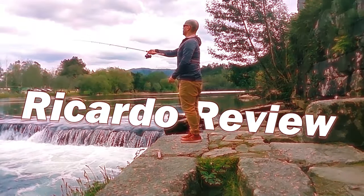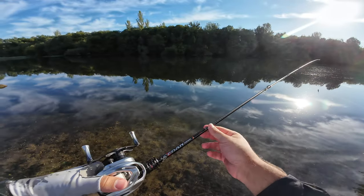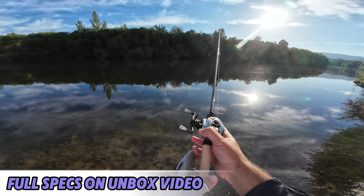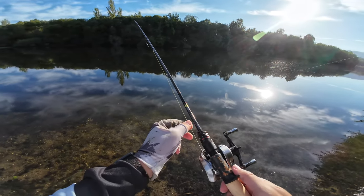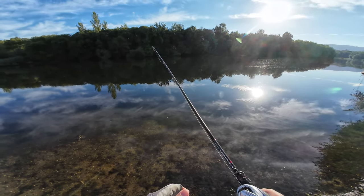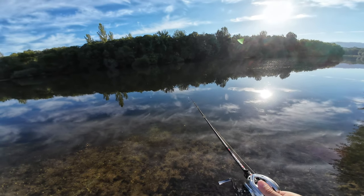Hello everyone, this is Vicasso de Viu. I'm here to test the Pure Lure Seda — very pretty rod. I've paired it with a Pure Lure Silver Feather. This rod is rated for 2.5 to 17 grams and is 2.08 meters. I'm using a seven gram jig and I'll try to catch something and christen the rod.